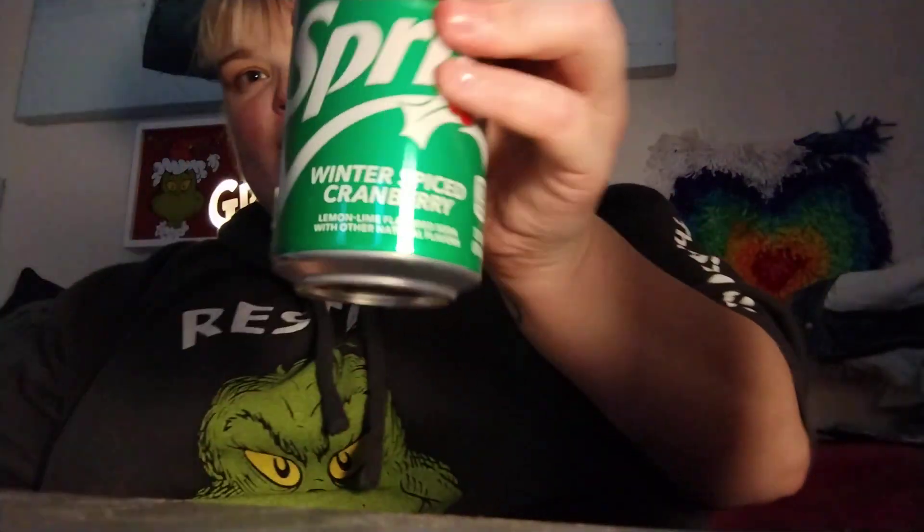Sprite Winter Spice Cranberry. They did not have bottles of this, so if they did I would have gotten it. It's a clear drink — that's what the can looks like. It's a limited edition since it is holiday. That is a 10 out of 10. I don't know if I tried it last year, but it's back.